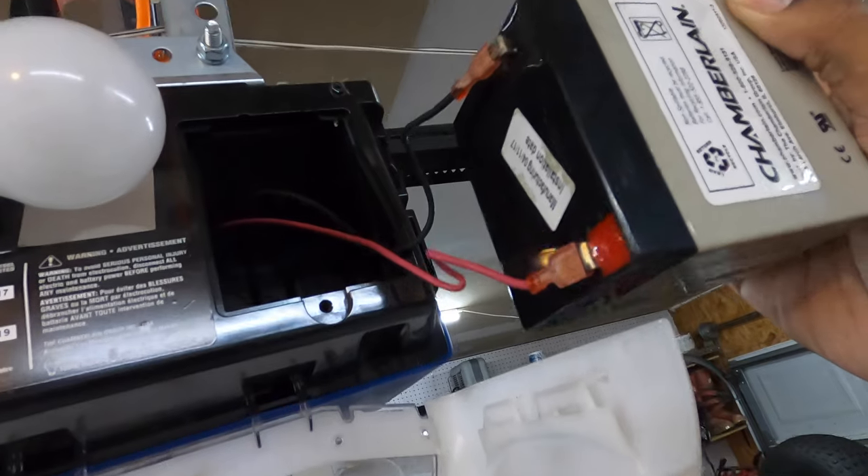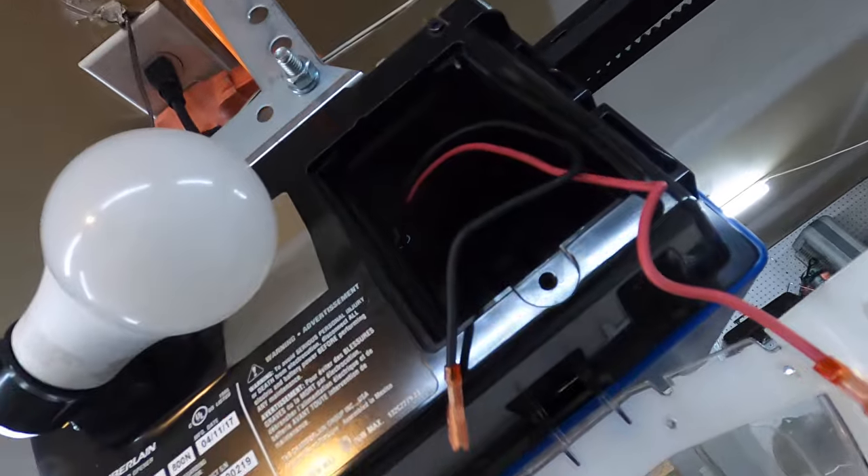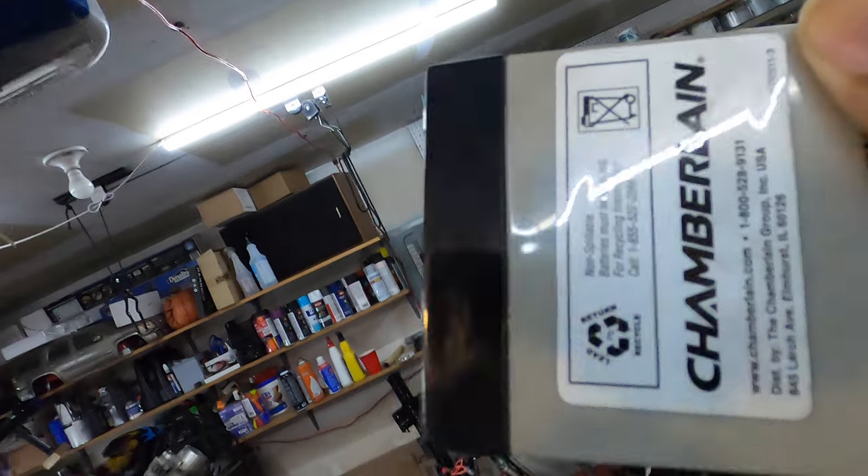The battery just has those two connectors there. We're going to wiggle these off — they are color coordinated. Red is going to be positive, black is going to be negative. It's a smaller battery.